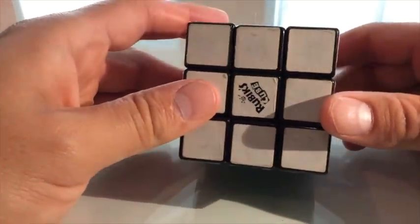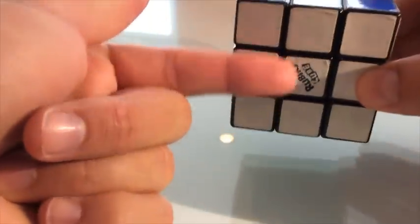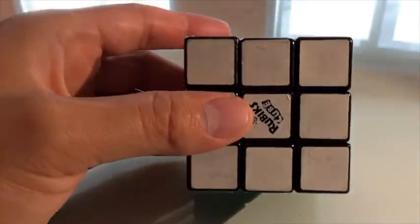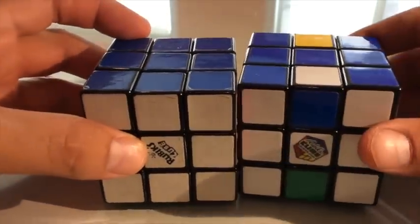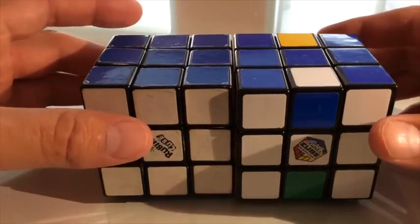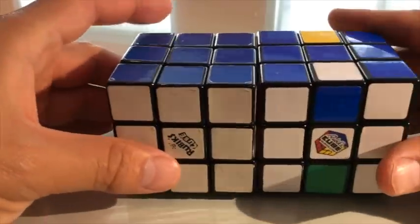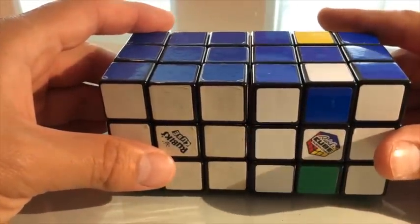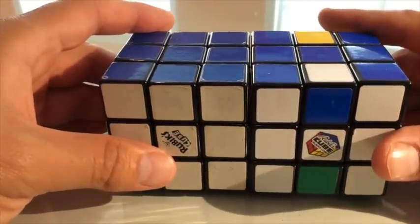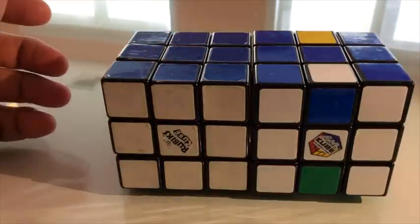In Part 5 I showed you two moves that moved these four centers around, and now I've shown you another move that moves those four centers around. Between these four moves, there is no other combination that will come up — it will always solve those four center pieces. If you have any questions, please feel free to write me, drop me a note, give me a like, and please subscribe. Thank you, hope you enjoyed it — talk to you soon.